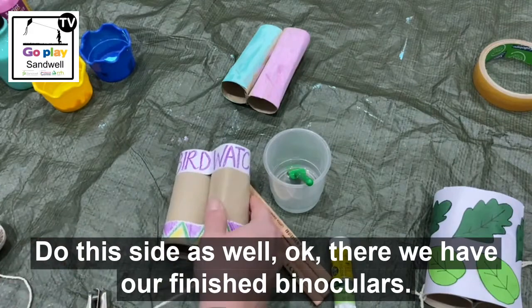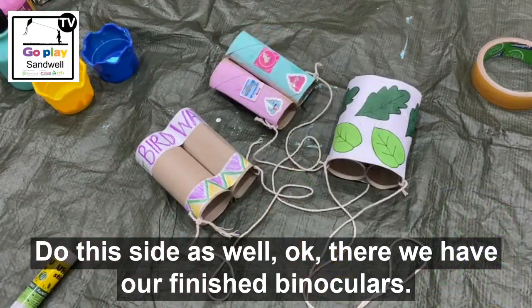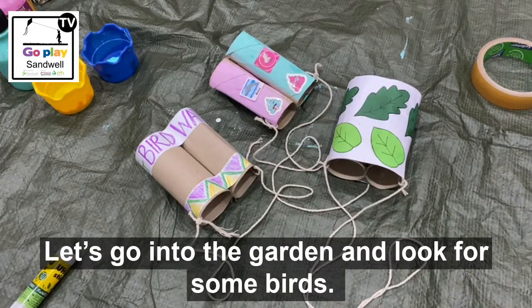There we go! There we have our finished binoculars. Let's go in the garden and have a look for some birds.